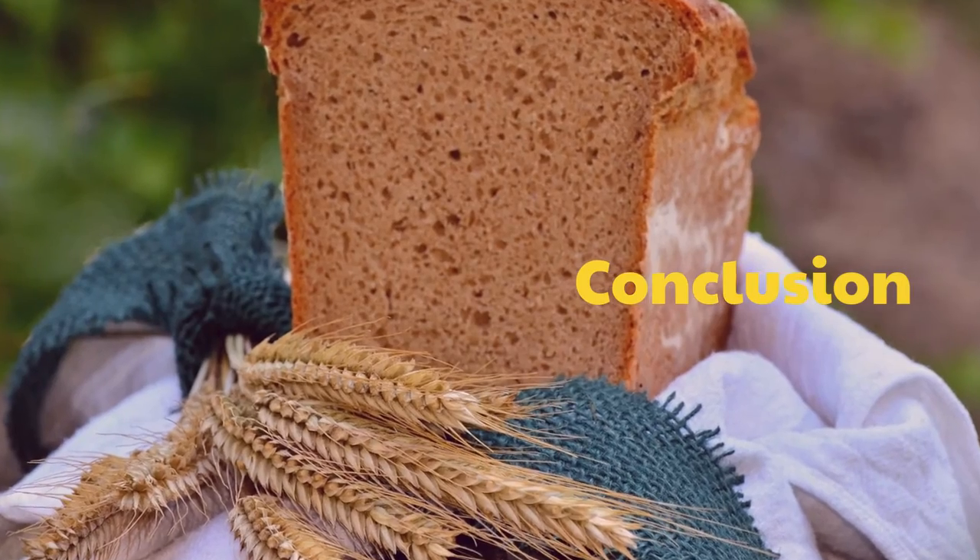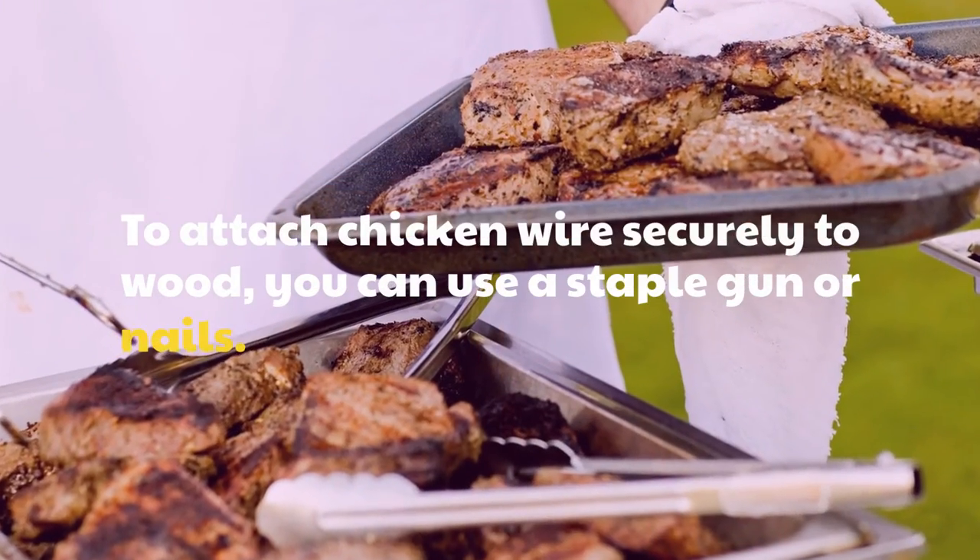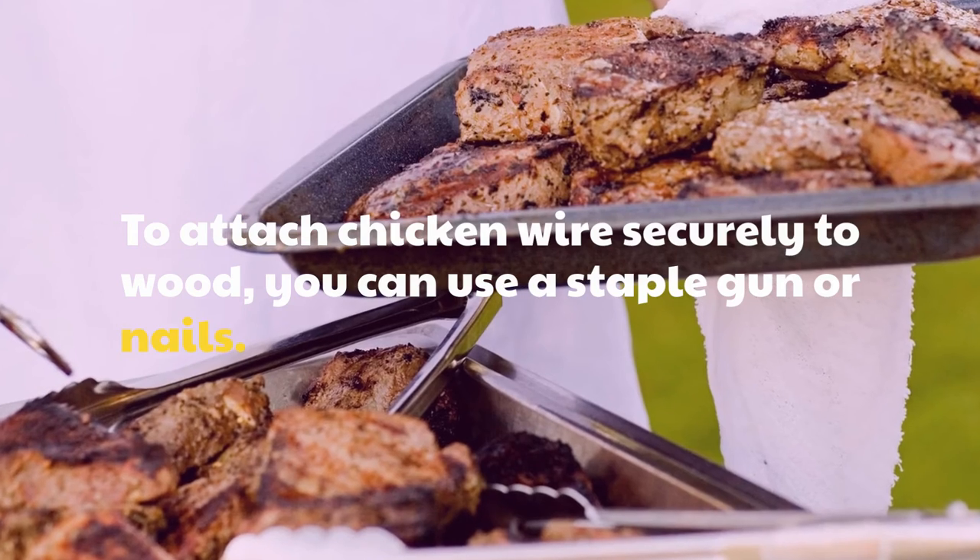Conclusion. To attach chicken wire securely to wood, you can use a staple gun or nails.